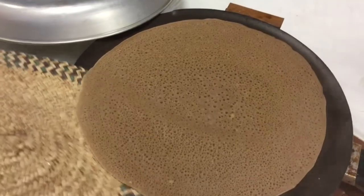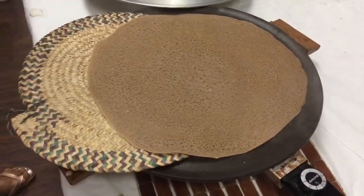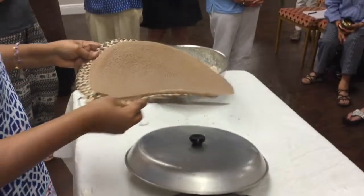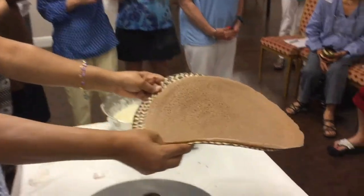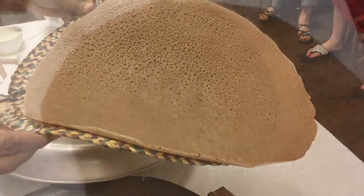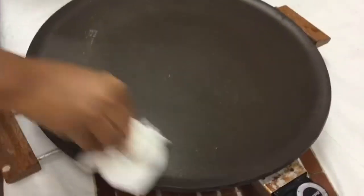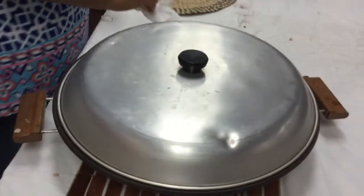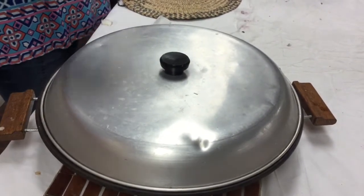So we take it out and no touching — when you make this, no touching. No touch, no feel. This is a non-stick surface, and if it starts sticking, then you put salt.